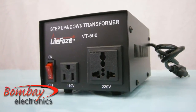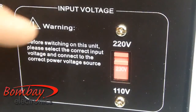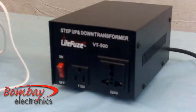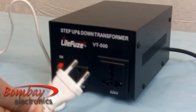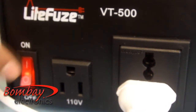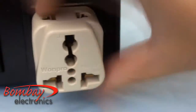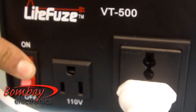To use the LightFuse VT500 in the USA with 220 volt electronics: 1. Set the input voltage selection switch in the back to 100 volt. 2. Connect the transformer to the wall outlet. 3. Connect your 220 volt product to the 220 volt outlet in the front of the transformer. The LightFuse VT500 features a universal outlet at the 220 volt output — this US patented universal outlet is designed to accept almost any grounded or ungrounded plug from around the world. 4. Switch on the transformer and then switch on your product.